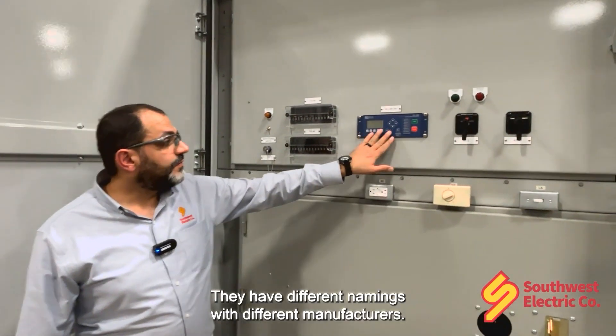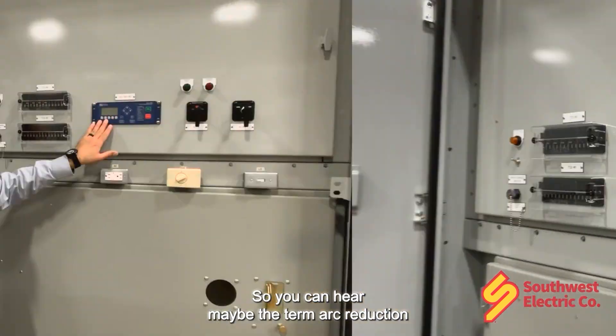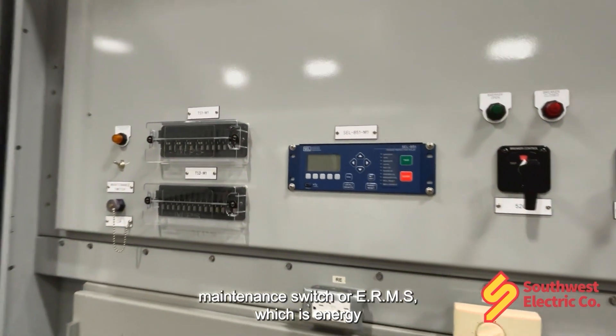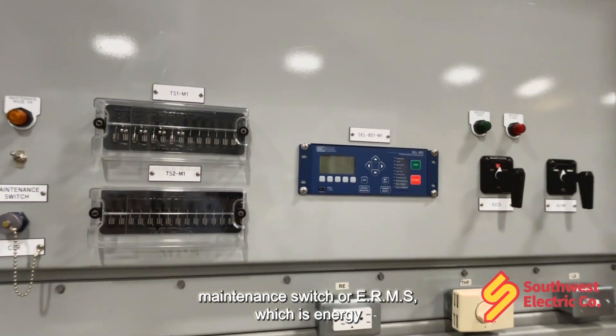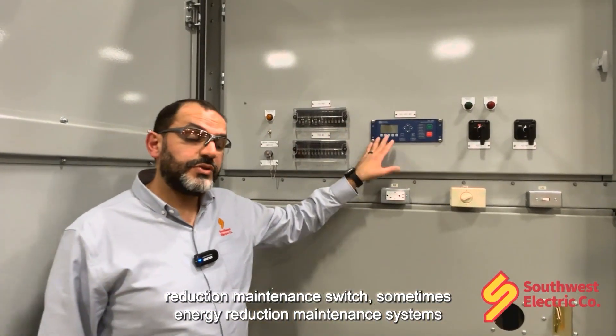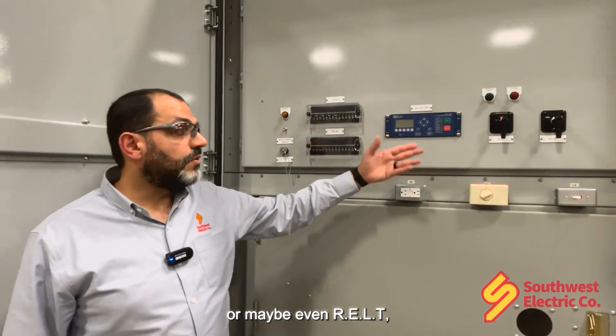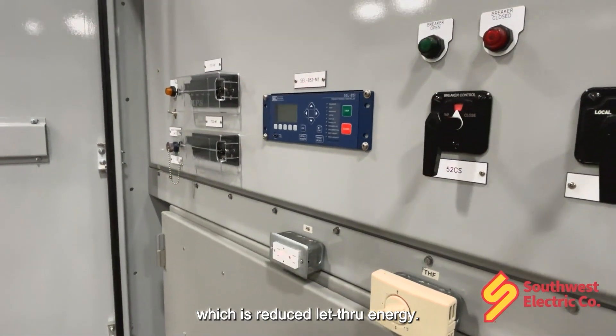They have different names with different manufacturers, so you might hear the term ARC Reduction Maintenance Switch, or ARMS, which is also called Energy Reduction Maintenance Switch, sometimes Energy Reduction Maintenance Systems, or maybe even RELT, which is Reduced Let-Through Energy.